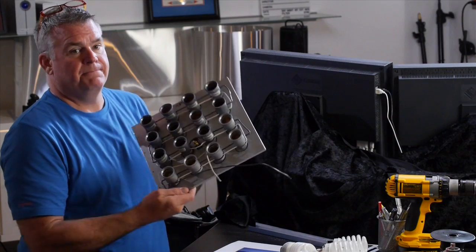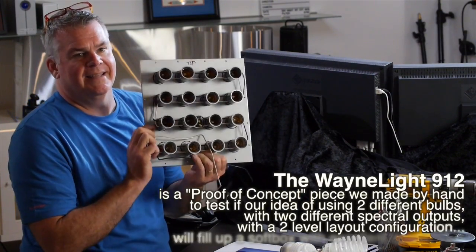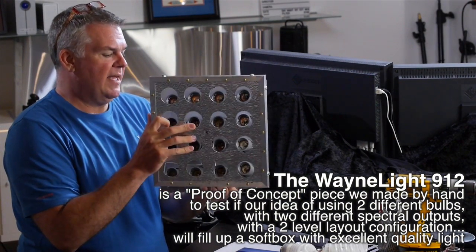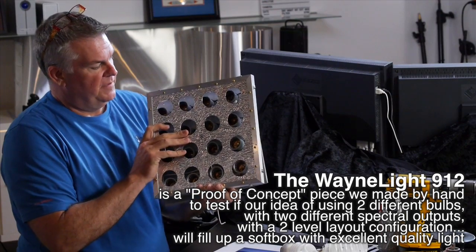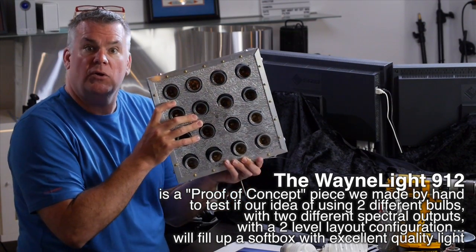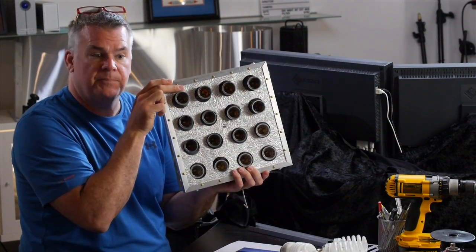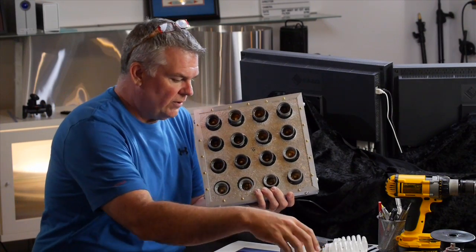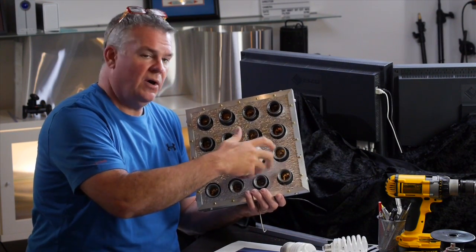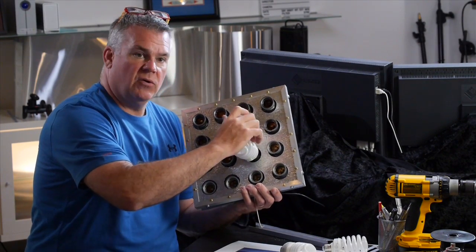Look at what I made here. This is my crazy little test piece. This is called the Wayne Light 912, and once this all goes together — we're waiting on one more part to show up — this is going to fit together with a nice aluminum face on it. Louie, our assistant, is really great with building mechanical stuff. This is going to hold on the lower level here — it's a two-level system — and it's going to hold 12 of those low-end bulbs.